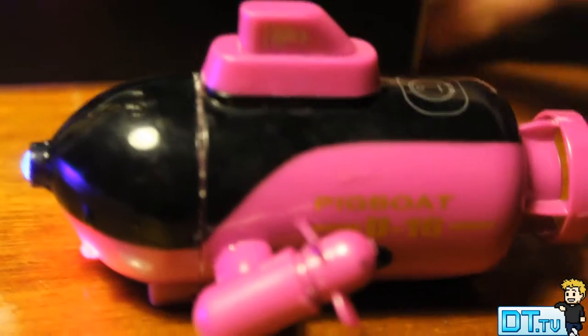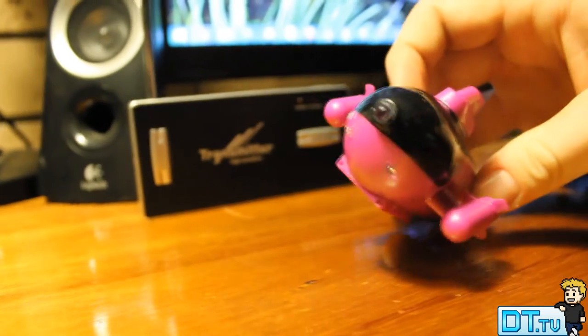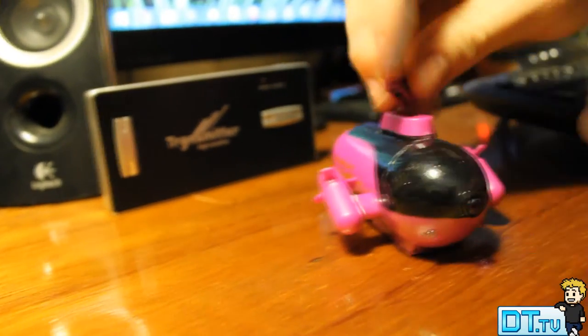This is only $20.99 at the moment and they have two versions — the blue version and the pink version, or the red version as they call it, but it's definitely pink in my opinion.